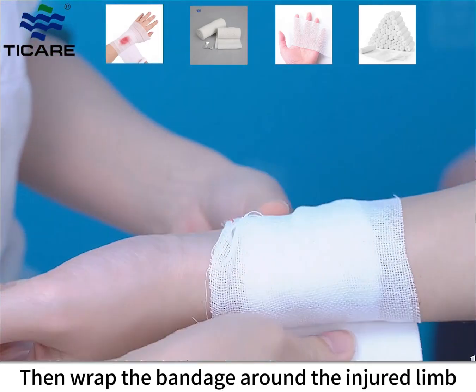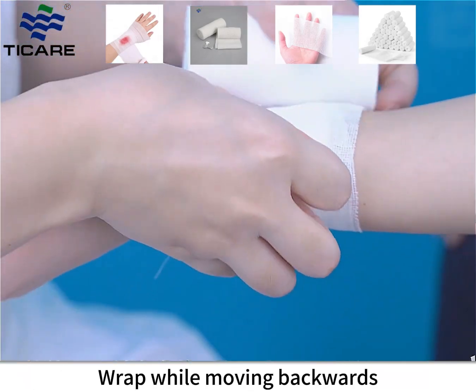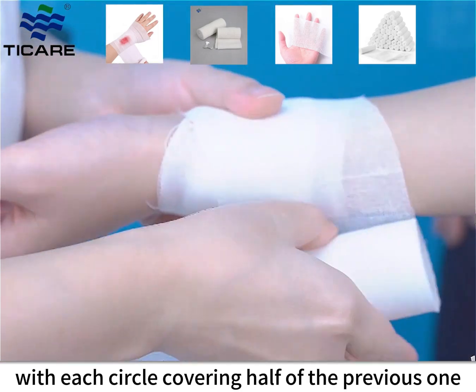Then wrap the bandage around the injured limb. Wrap while moving backwards, with each circle covering half of the previous one.